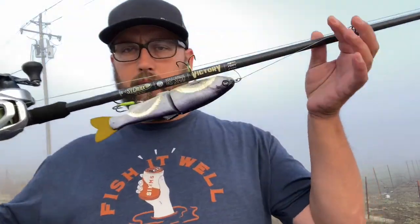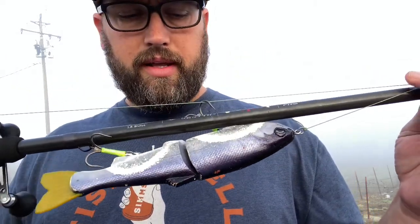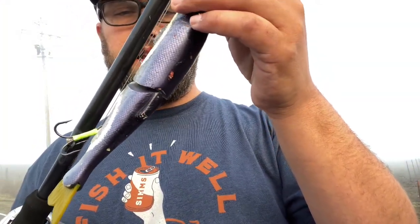I brought a couple rods with me that I wanted to talk about and give my honest opinion on them. You guys probably know I've been fishing them for some time now. This is the St. Croix Victory Series rod. This happens to be the Brutus Swimbait rod — this is the 4 to 8 ounce, 7 foot 10, extra extra heavy.